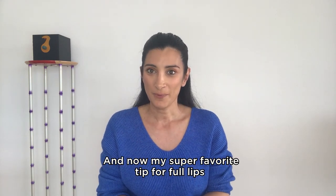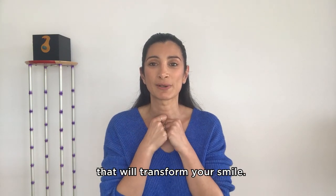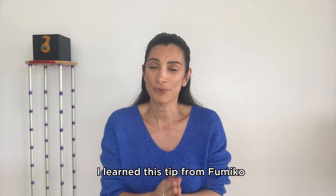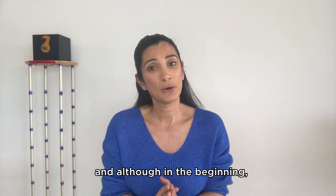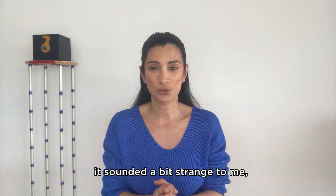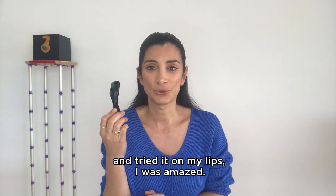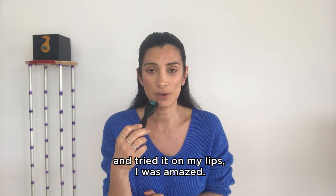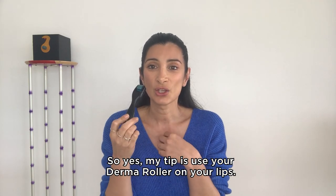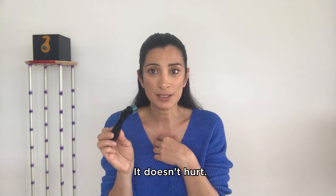And now my super favorite tip for full lips that will transform your smile. I learned this tip from Fumiko and although in the beginning it sounded a bit strange to me, when I got my derma roller and tried it on my lips, I was amazed. So yes, my tip is: use your derma roller on your lips. It doesn't hurt.